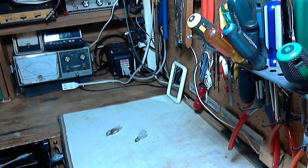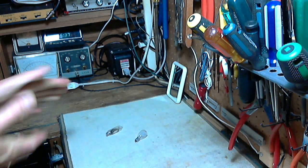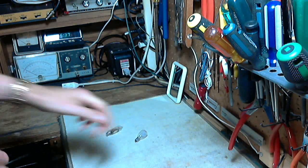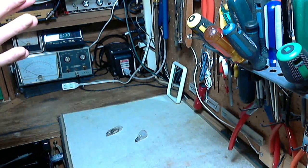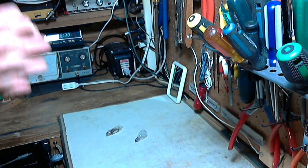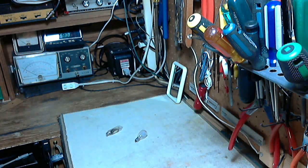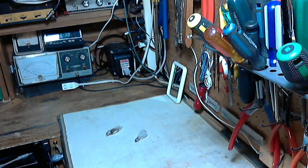Before we start on the record player, I've got two unusual things to take a look at — right here on my bench. Some of you are going to recognize these things. If you know what they are right away, don't put a comment on the video — let some other people take a shot at it and take a few guesses. We'll spend a couple minutes looking at these two things and then get on with the record player.